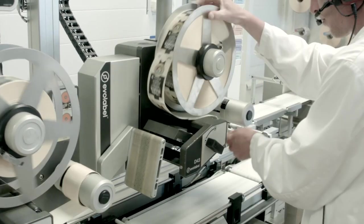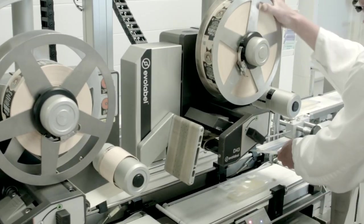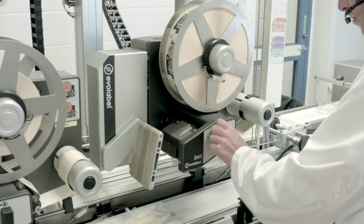Easy operation is built into the design, like changing paper and ribbons. Due to the clear paper path, it is easy to handle and eliminates things that could go wrong.